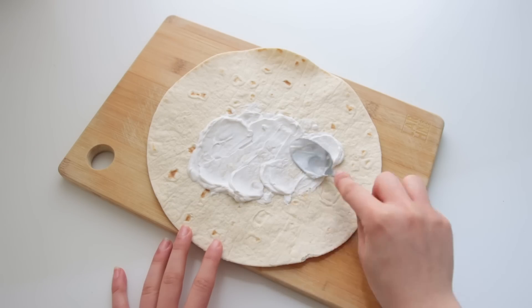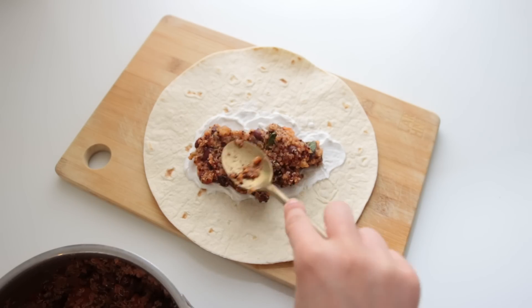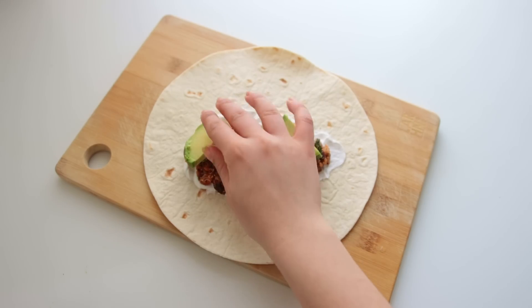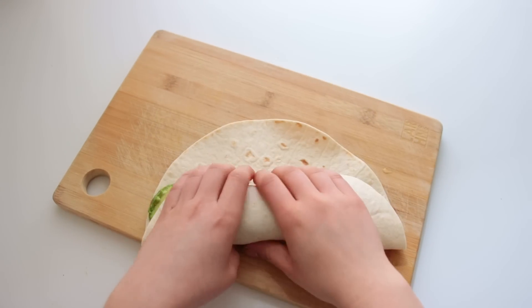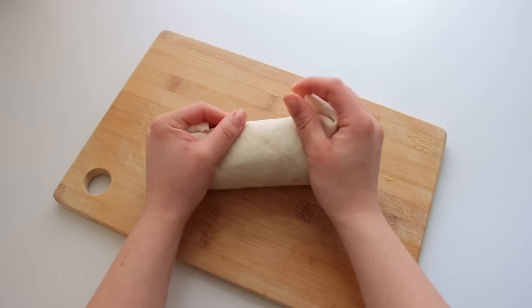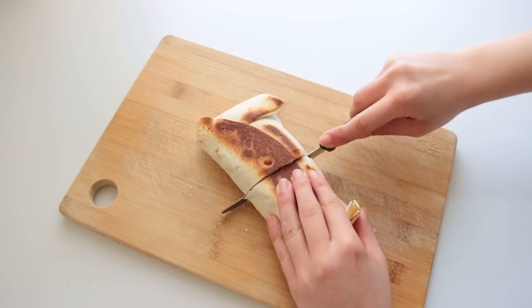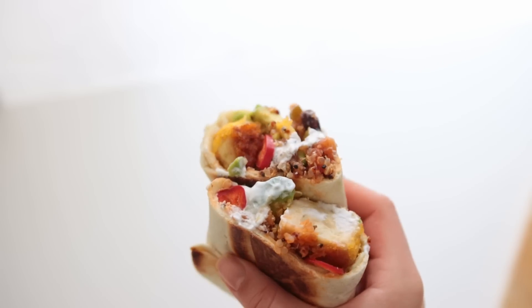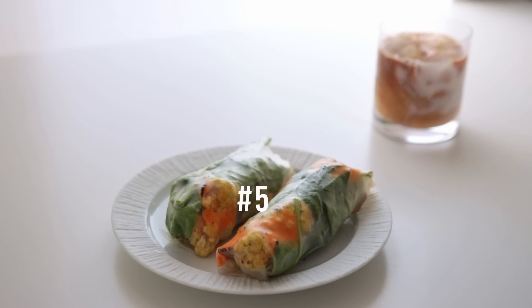Then it's on to assembling the wraps. I started with some vegan sour cream, a few tablespoons of the quinoa mix, some fresh avocado — although you could go the guacamole route — and some vegan chicken, which can be totally omitted. I also added some extra fresh chili. I don't know why I'm on such a big spice kick at the moment; it might be all the sriracha I'm consuming daily — it's either numbed my taste buds or upped my spice tolerance.